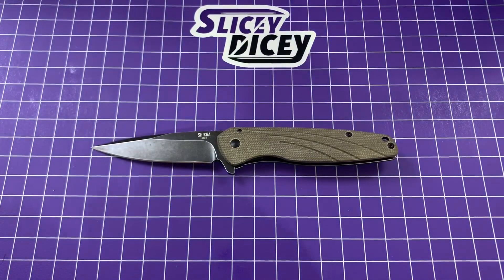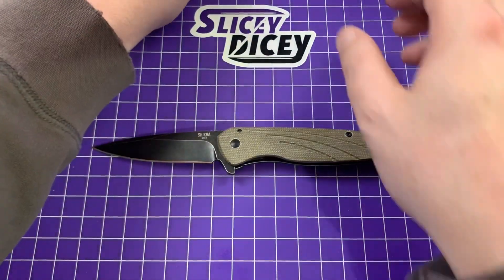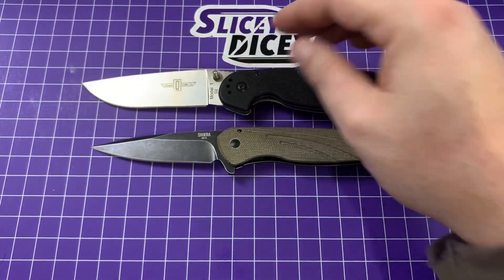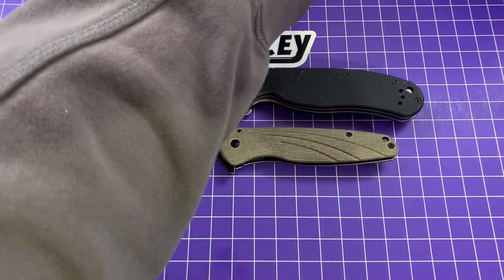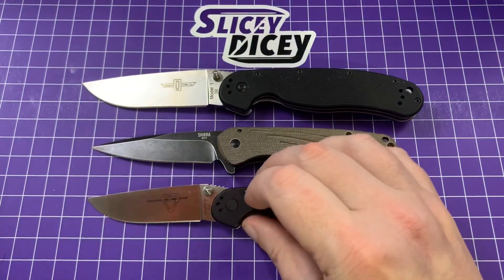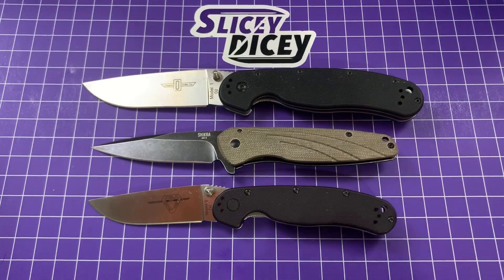Now I'll bring out the Ontarios that more of us know — more of a design language we know Ontario Knife Company for. We have the ubiquitous RAT 1 and the recently found RAT 2 — I lost that one for a while and just found it right before I started this video. The Shikra sits just between them: overall length just a little bit longer than a RAT 2, quite a bit smaller than a RAT 1.